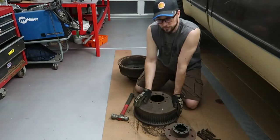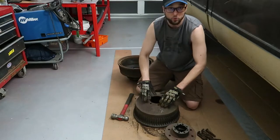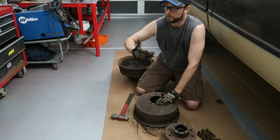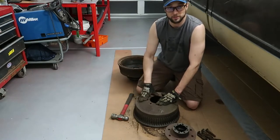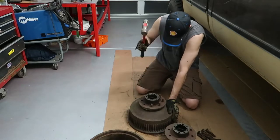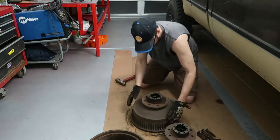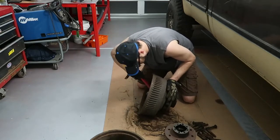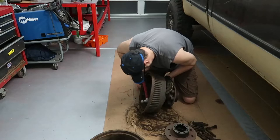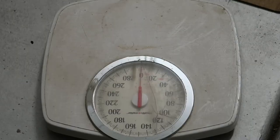These old drums are junk, but I might actually hang on to them — because they're so heavy and flat with a pretty wide diameter and they have holes, they'll make a good mount. I have an idea of using one as the base with a pole and mounting my bench grinder on it so I can move it around the shop. So I'll hang on to these for a little bit.